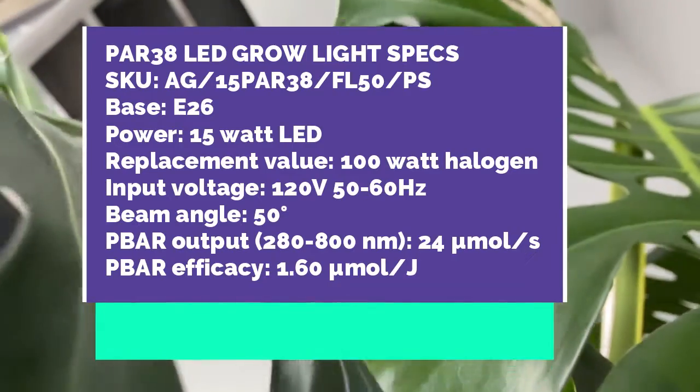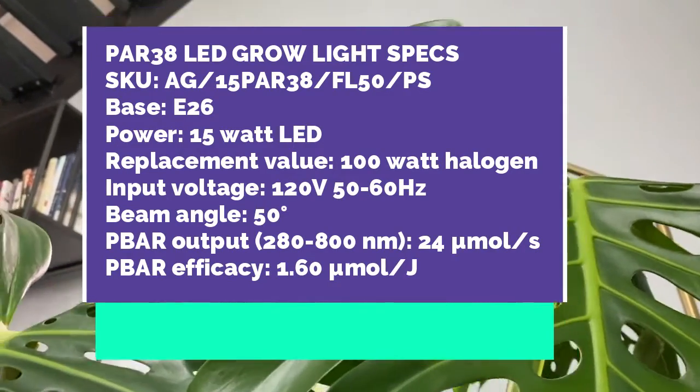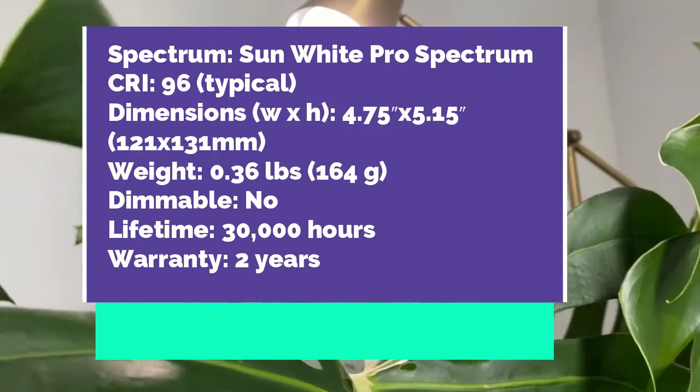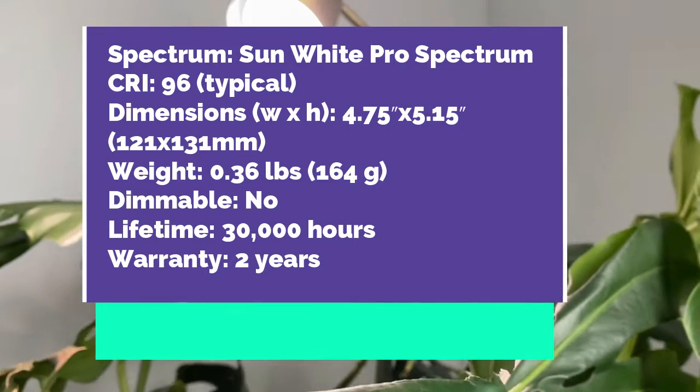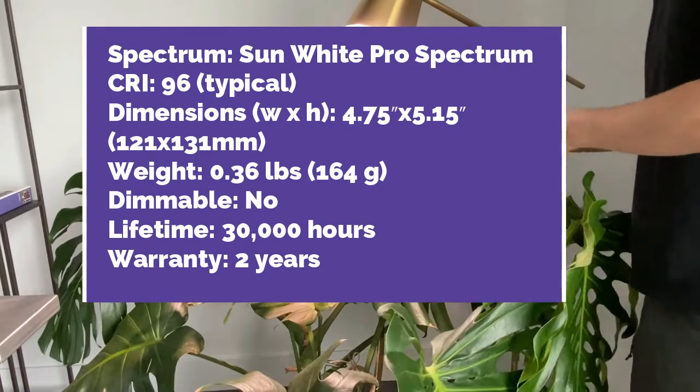It's going to look really nice in a home, accent a home, and make colors stand out in your plants. More about this lamp: it's a 15-watt lamp, 120 volts, with the Sun White Pro spectrum — a super high CRI light. It comes with a 30,000-hour lifetime and a two-year warranty.